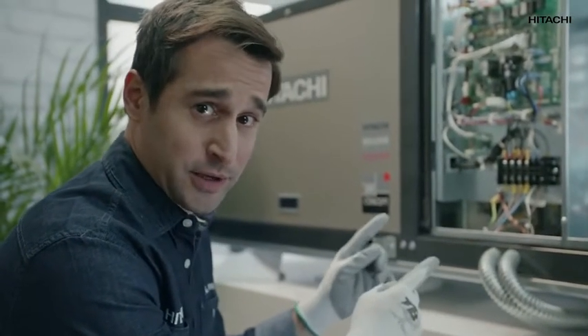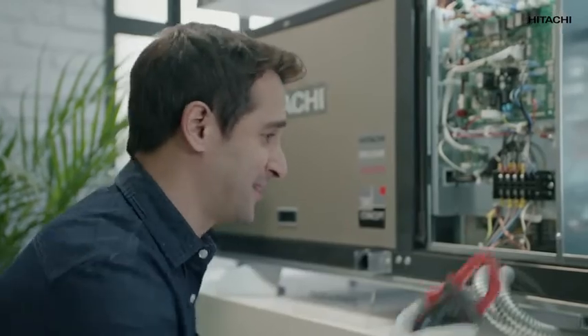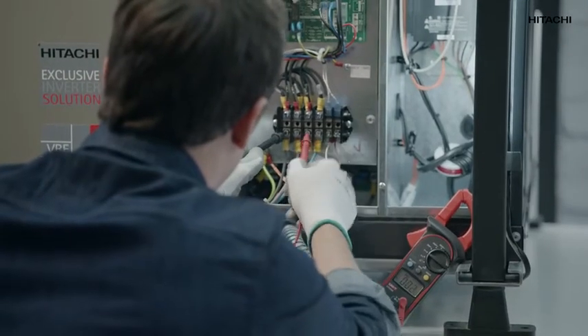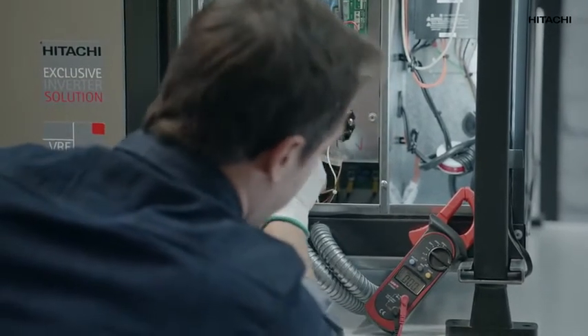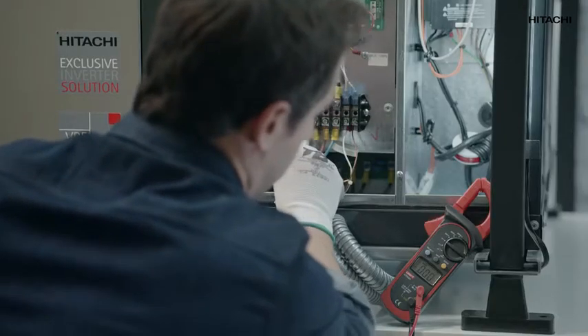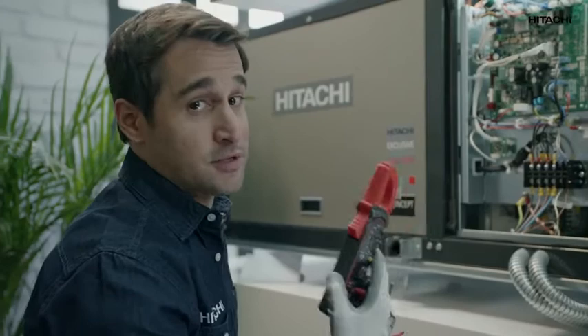The same goes for the outdoor unit. To check whether or not it has power supply, we use a multimeter like this one and we check for voltage at different points. As you can see, there is no voltage, which sets off the O3 code.